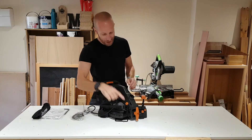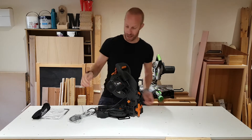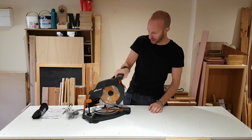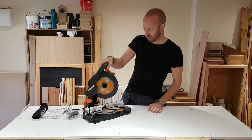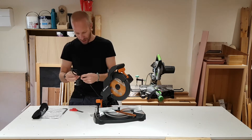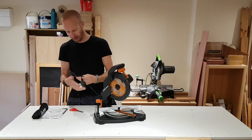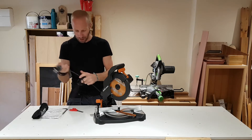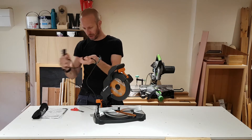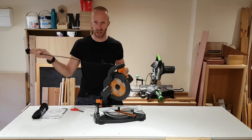On the back here we've got this small catch — we just push that down gently, pull it out and the saw comes up. So we've got quite a nice movement there on the saw, which is good. The lead itself is not that thick — it's probably not the best kind of cord you'd want on your power tools, but there's nothing wrong with it; it's probably just a little bit on the thin side.